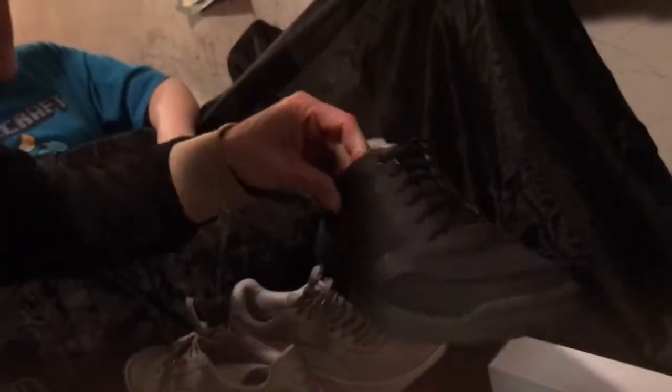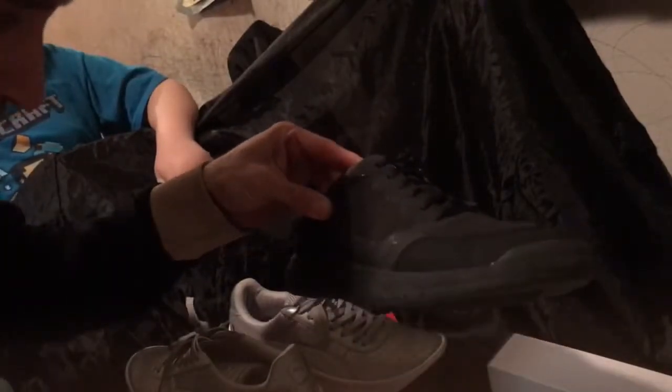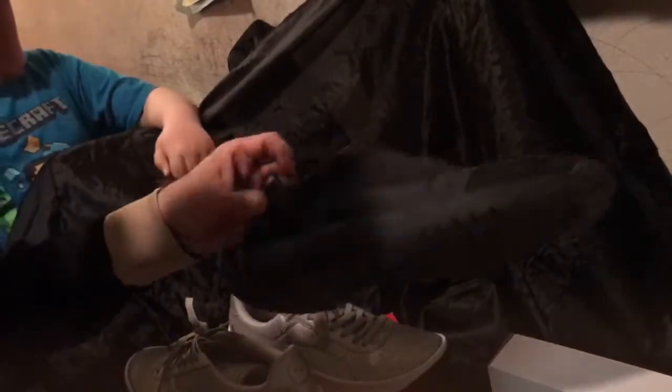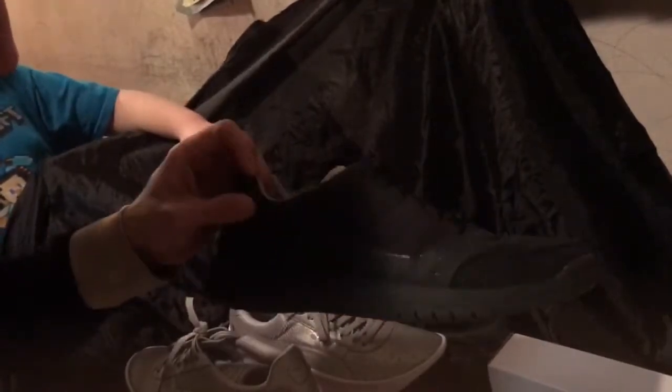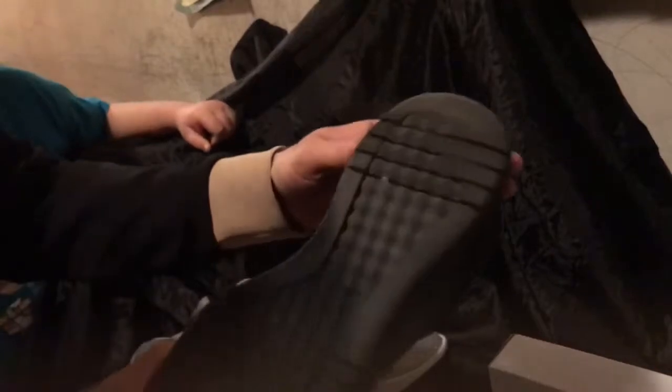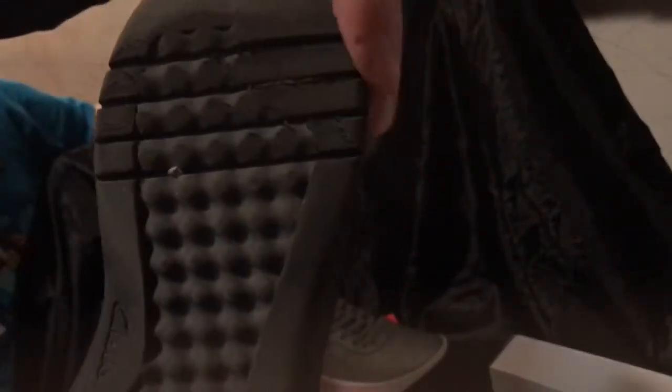These are Clark's — it's an England company, though their shoes used to be made in England but now they're made in China. These are Clark's Cloud Steppers. I've been wearing these for a week, as well as the Pumas. After a week on the Cloud Steppers — they're a very lightweight shoe, a nice shoe, comfortable — but as you can see, there's a lot of wear in the rubber already, and it's only been one week.